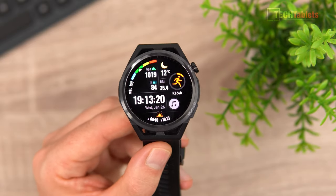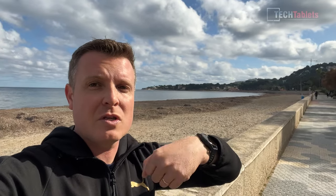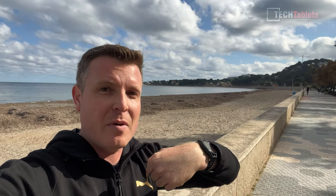Now it's time to test the GT Runner's performance. I'm going for a run along the coast, approximately three kilometers, as I haven't been running for about three weeks. I'll see how it performs and then look at the stats - heart rate, distance - and show you the application map of how it tracked everything with its dual-frequency GPS. The plastic body should help get really good GPS signal strength.